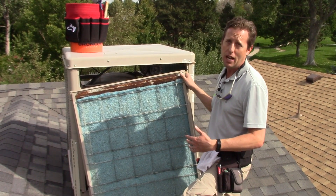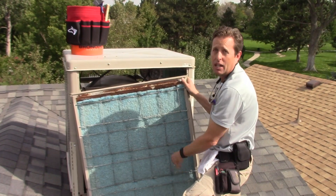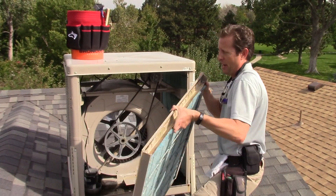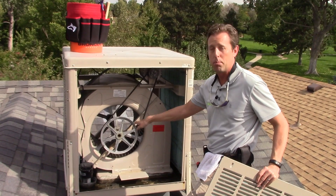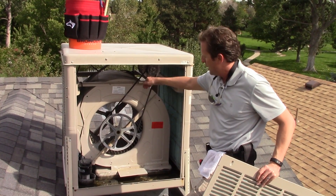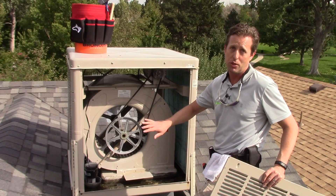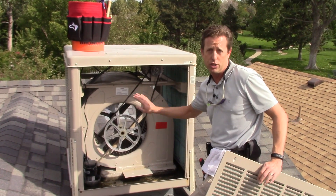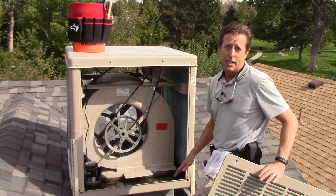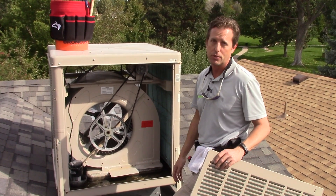What happens is water flows down from the top and saturates this pad. Then inside you've got this big fan motor, and this fan motor pulls the air in through the saturated pads and then pushes it down into the house. That's called evaporative cooling — that water evaporating and then that chilled air pushes down. These are also called swamp coolers; it's the same thing as an evaporative cooler.